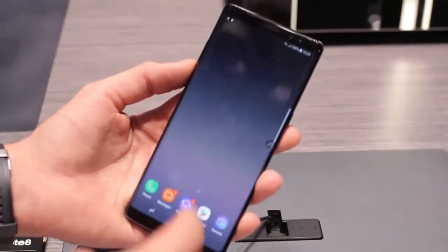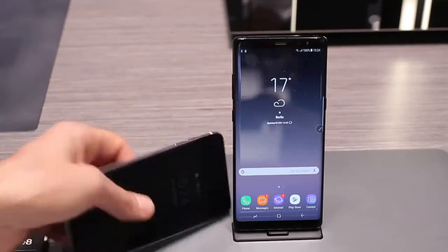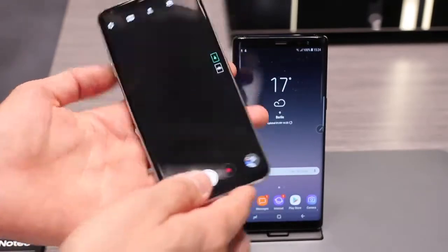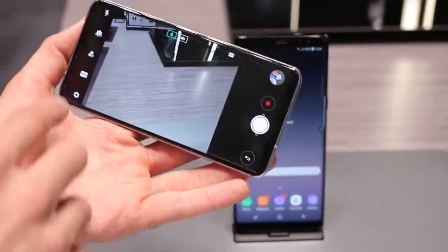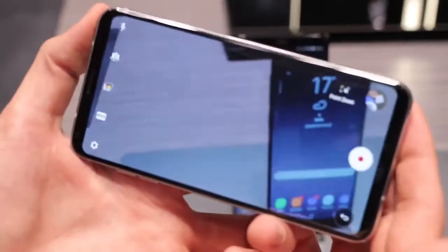But if you don't really care about a pen, you might as well get either the Samsung Galaxy S8 Plus or the V30, which places more of an onus on video. The video on this thing is exceptional — in regular video, you can zoom very, very smoothly. It's a really sweet user experience.